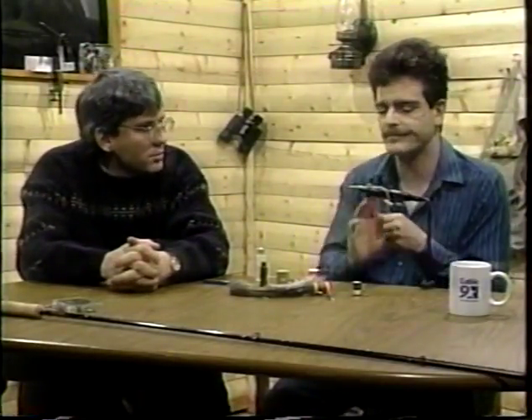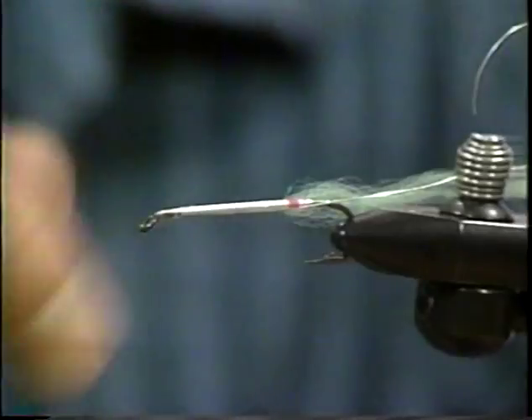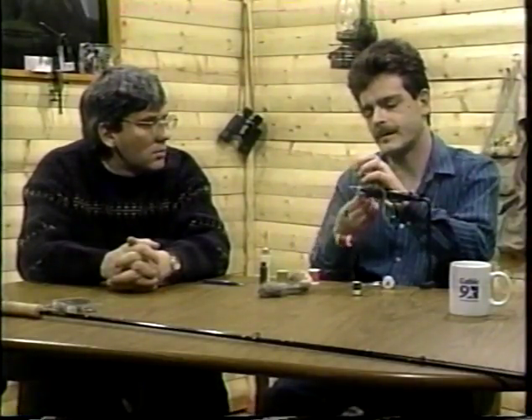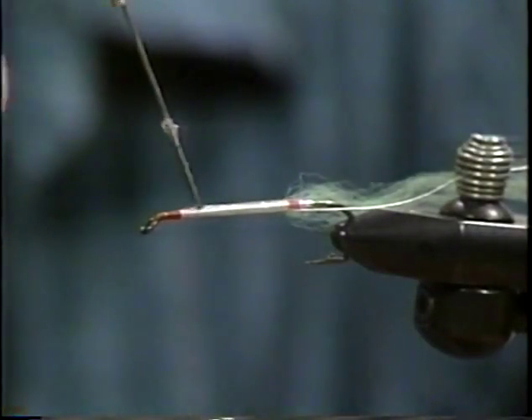I'll switch my thread over now. We've got a nice underbody there — it's nice and smooth. The key here is the underbody — I'm not wrapping through it really quick, spacing the turns of tying thread. Now let's get the red thread. This is going to be our thread for the head. The other thread is 6-0 monochord and it's a little thicker, so I'll use this stuff right here — it's a lot thinner. That's another technique you can learn: less wraps of smaller size thread leads to a nice, neat fly.